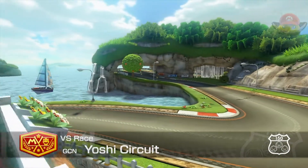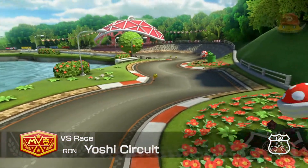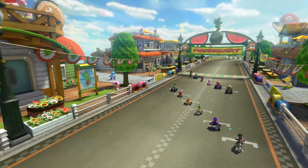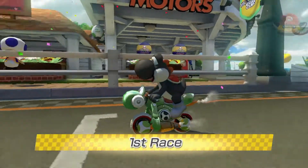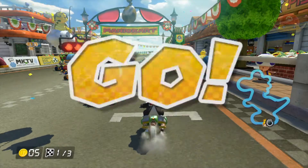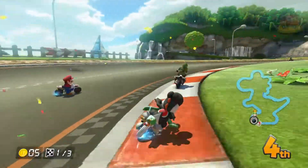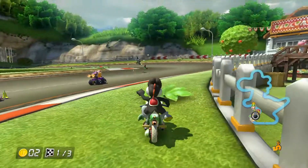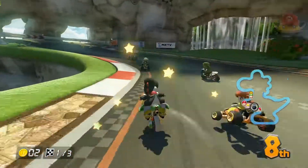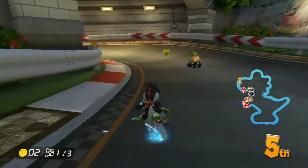Next we're talking about Yoshi's Circuit. I loved this one back in the Double Dash days. It showed up on the Wii too, but it didn't feel right there — it definitely felt right in Double Dash. This version feels just like the Double Dash one, no real difference. It really feels right. Just listening to that iconic music and racing through there, I'm like okay, I miss you GameCube.